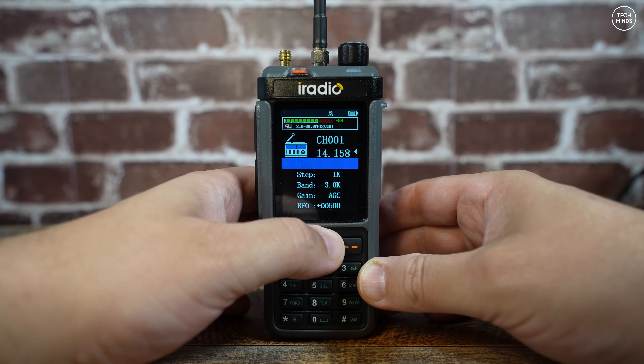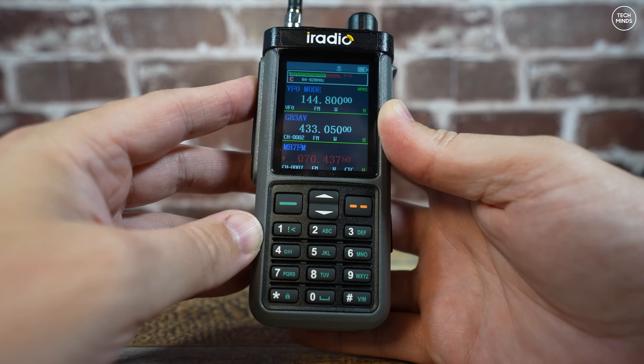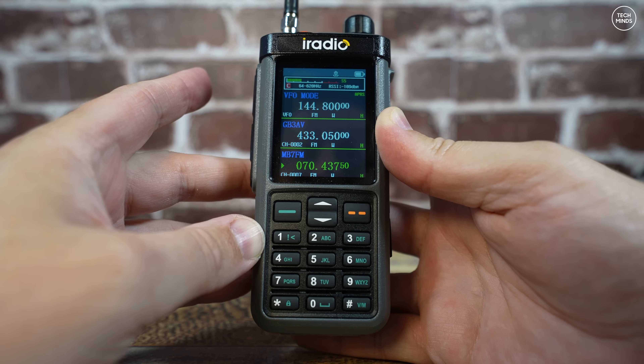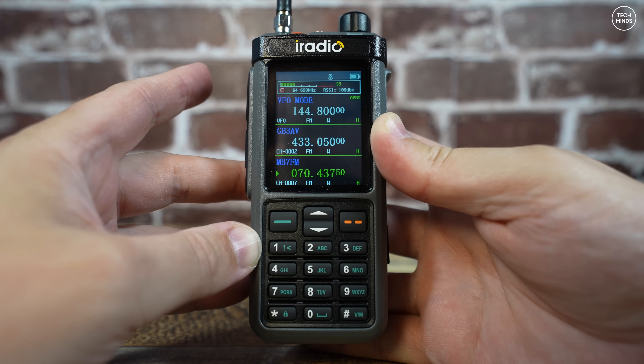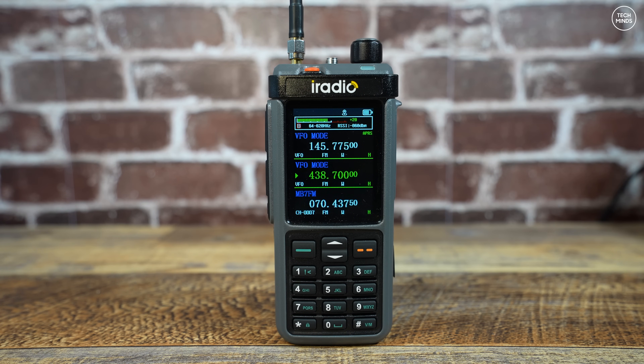A few miles away there is a simplex repeater called the Parrot, which records up to 60 seconds of audio and plays it back. It's located on 70.4375 MHz and uses a 77 Hz CTCSS tone — it's called MB7FM. Since this radio can transmit on 4 meters, let's do a quick test: 'This is M0DQW, Mike Zero Delta Quebec Whiskey, just testing access into MB7FM, over.' The audio quality and loudness from the internal speaker is probably one of the best I've heard on a handheld radio.